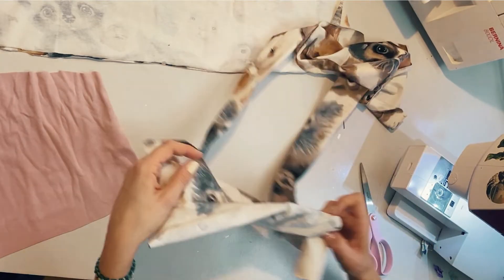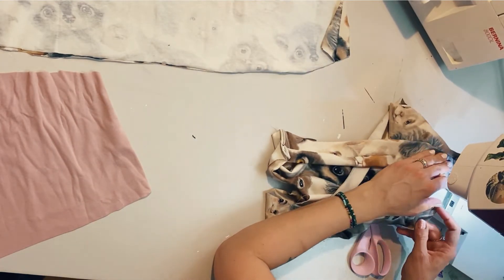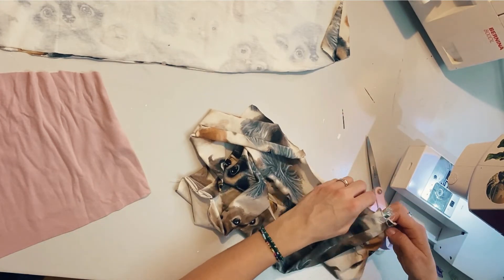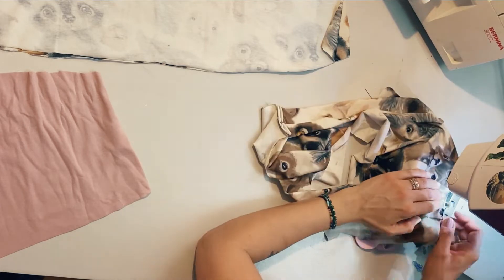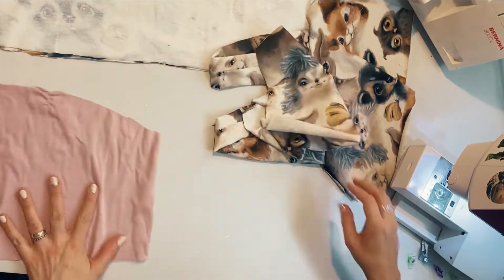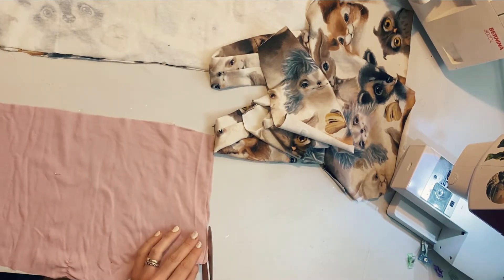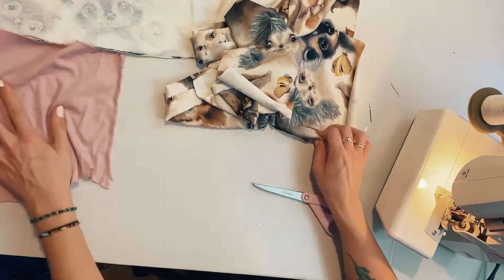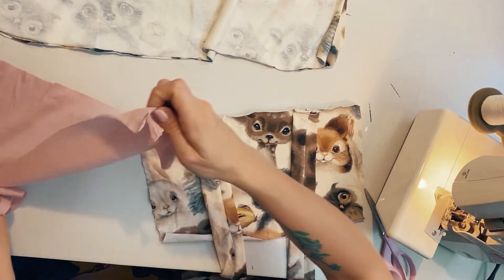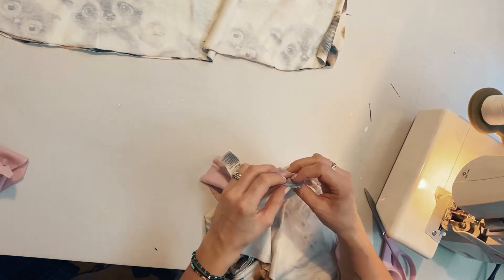I'm doing just a quick stitch because all of this will be hidden inside when the other layer comes on. I'm making sure that the outward-facing bit of the straps is facing towards the front of the fabric so they're facing the right way and the edges of the fabric get hidden. So that's the front back and front — the front part of the fabric back in front.